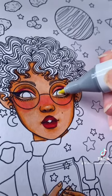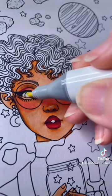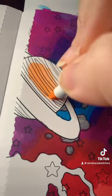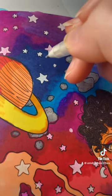I'm channeling my inner Creative Cara and coloring this with my Ohuhu markers. I was actually really surprised — I put so much ink on this paper and it did not bleed through to the other side.